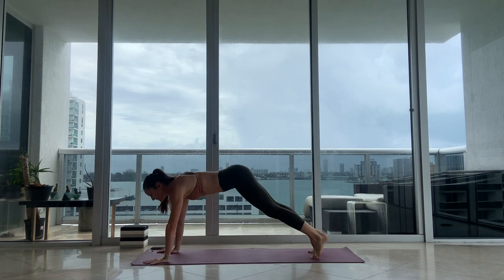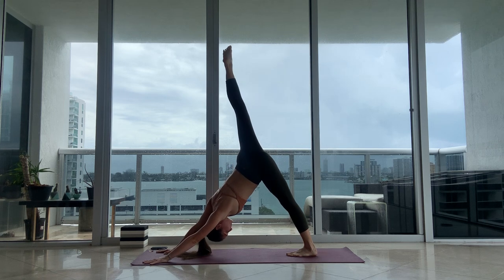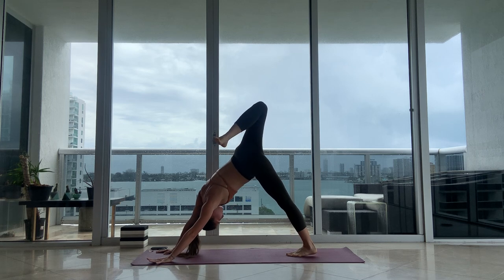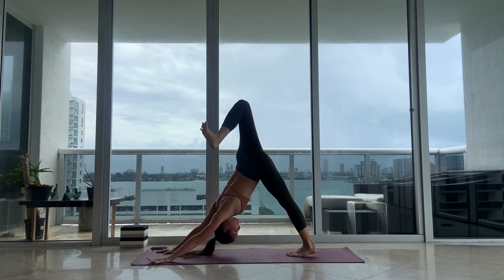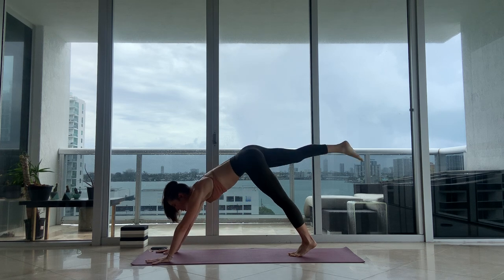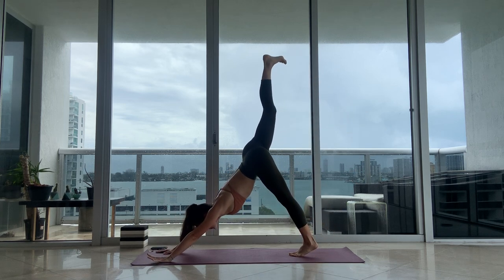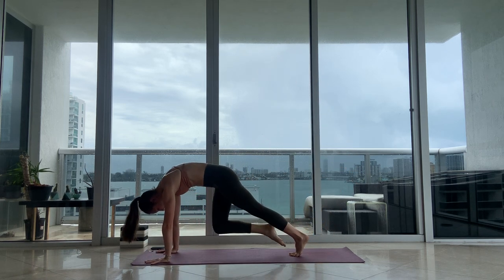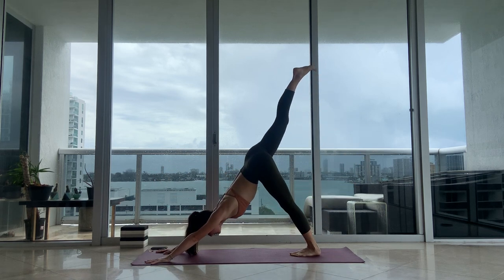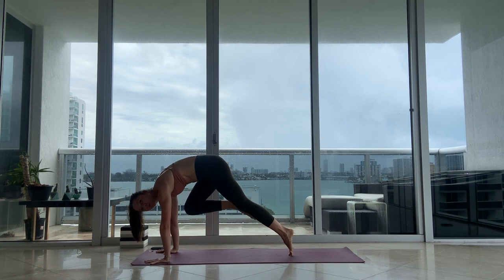Inhale, exhale. Reach your right leg up into the sky. Take a deep breath in. Move your ankle, bend your knee, open up your hip. Reach the knee high up to the sky, then straighten your leg. Square your hips, fold the knee to your nose, exhale. Let's do this twice more — inhale, reach it back, knee to your nose, exhale. Activating and awakening the core. Last time: inhale, reach it back, knee to your nose. Keep your shoulders over your wrists.